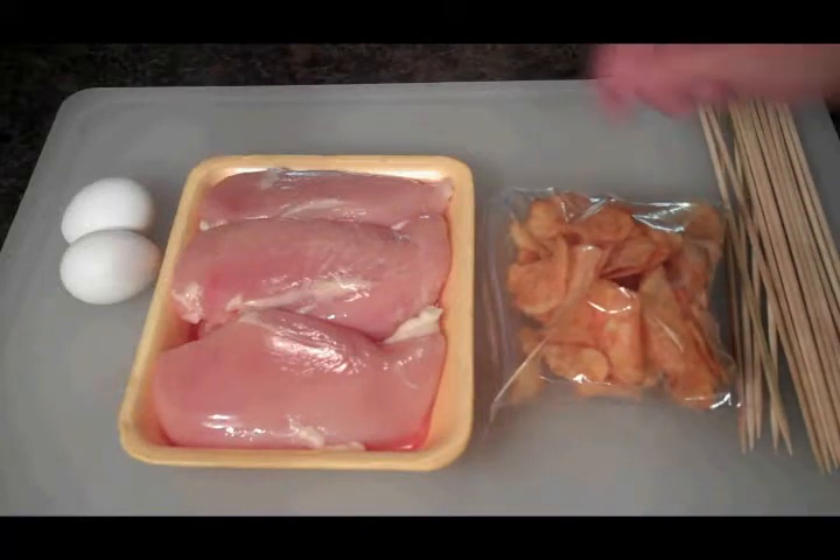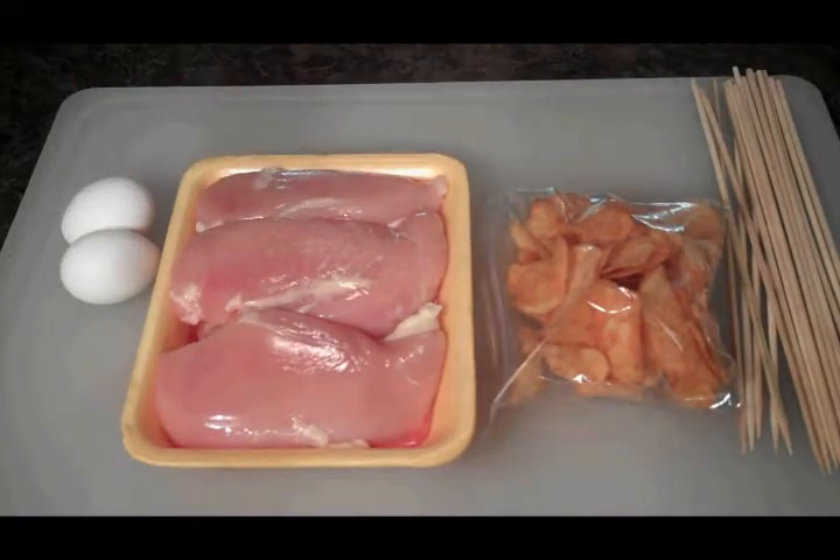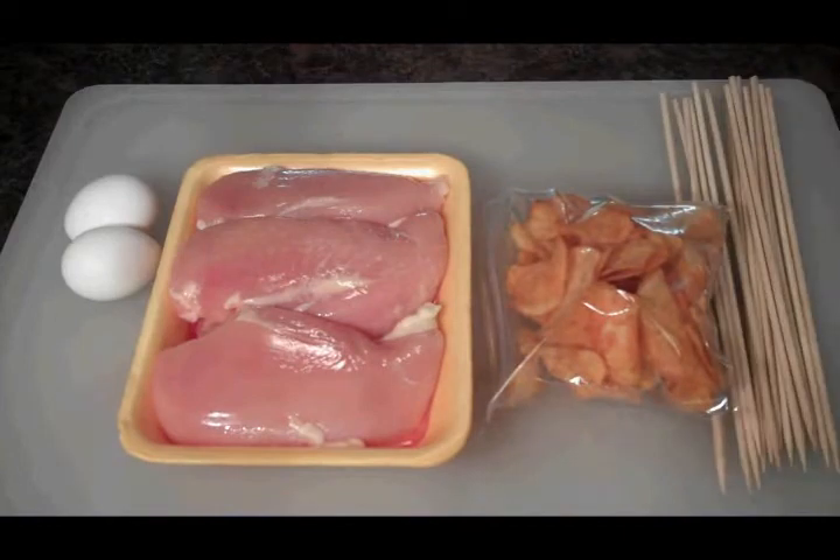We've got some potato chips, some chicken breasts, a couple eggs, and we've got some sticks for poking.